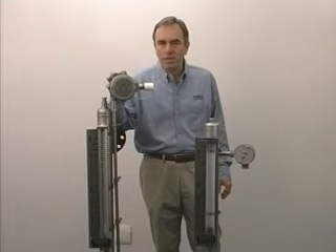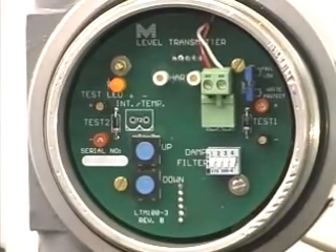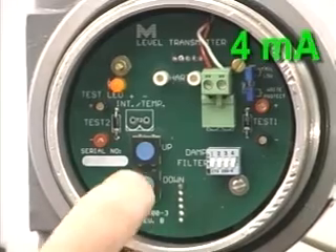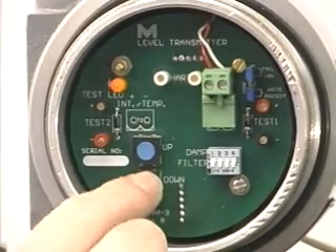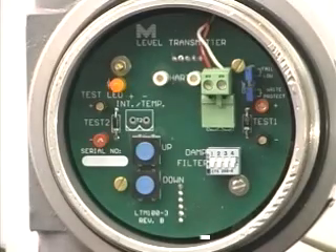To calibrate this unit is very simple. We have two push buttons. The bottom one is labeled 'down' and has two functions: first, to wake up the unit, and second, to set the 4 milliamp signal. We momentarily push it to wake the unit up, then hold it until the output is 4 milliamps. Then we raise the fluid level in the tank, push the button once to wake it up, hit the up button until it reads 20 milliamps, and then the unit is set. The dip switches will dampen the output in case you have wave action.